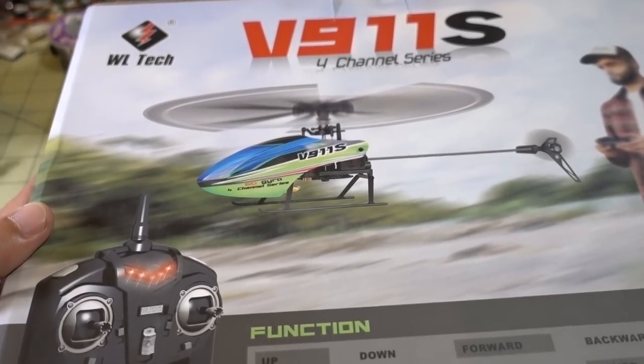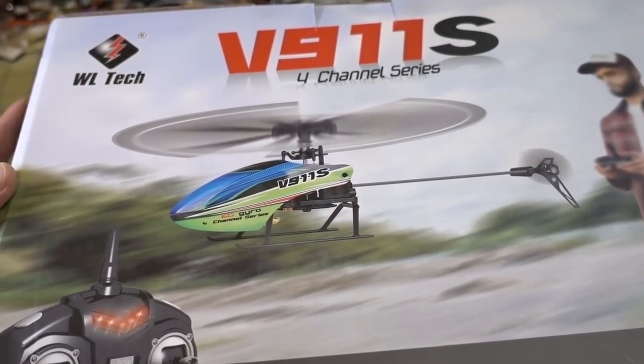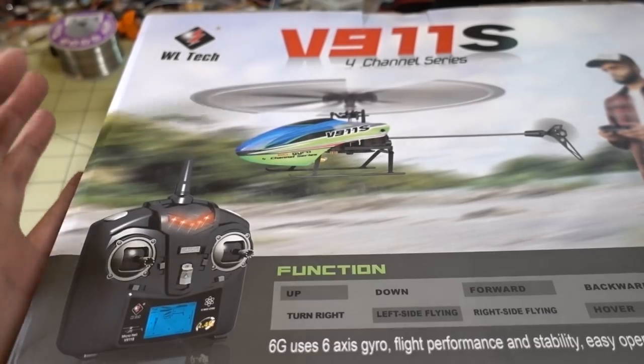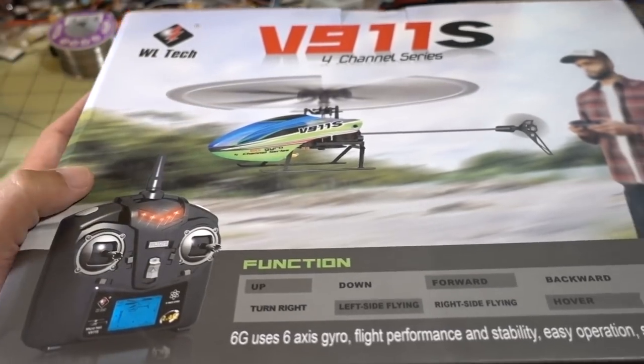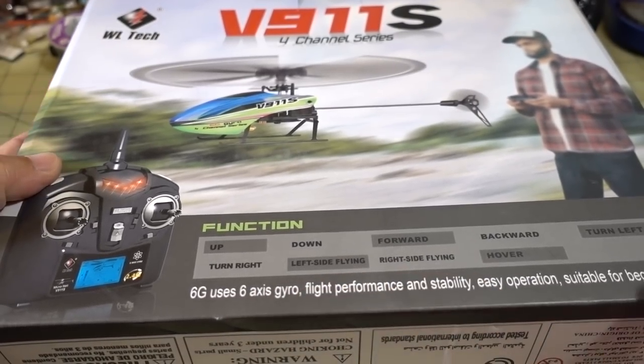We got a toy helicopter here, this is from WL Tech or WL Toys — this is the V911S. It comes ready to fly with its own transmitter, it's probably on 1S, lightweight, and it's probably good for a beginner. It looks like it has a 6-axis gyro.